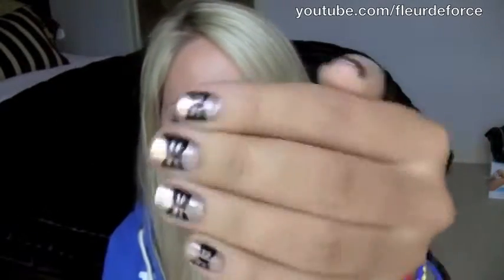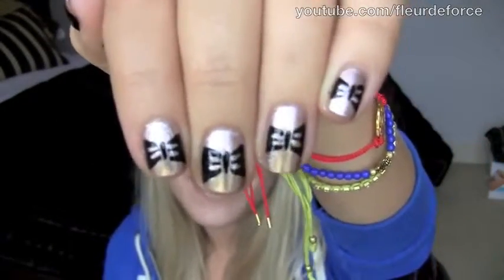Hi everyone, so today's video is going to be a super quick and easy nail tutorial showing you how to get really cute bow nails like this. So if you want to see how I did this then keep watching.